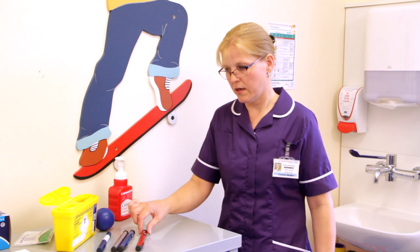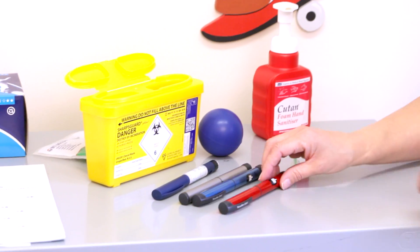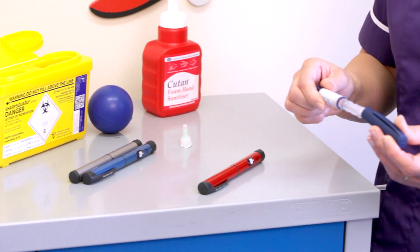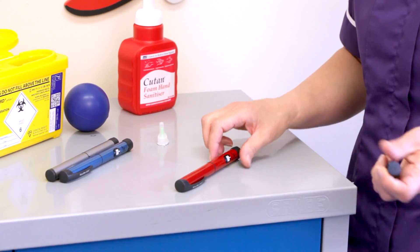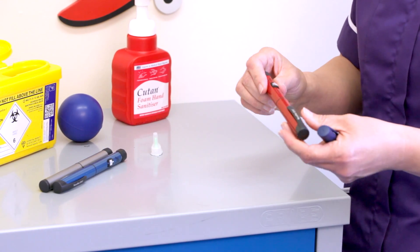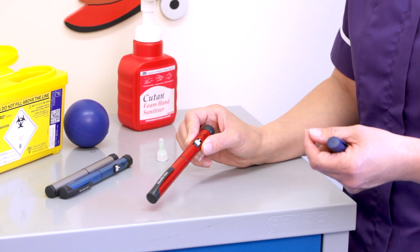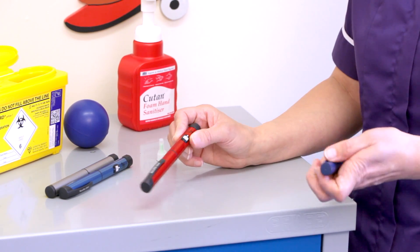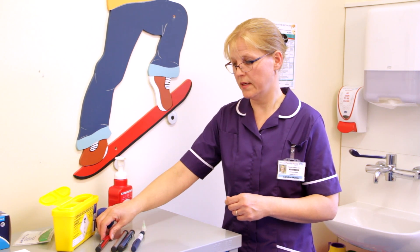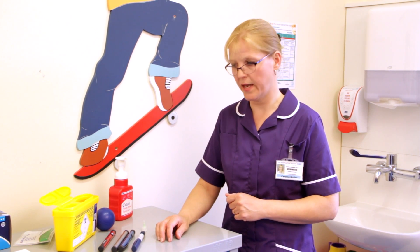There are several different types of pen devices. The main differences are that there are disposable pens which get thrown away once they've been finished, and there are pens that have cartridges in. Some pens dial up in half units and some pens dial up in full units. Depending on what pen you use, your individual diabetes nurse will run through how your pen works.